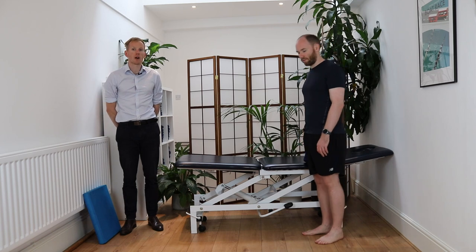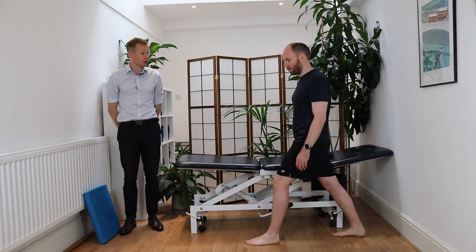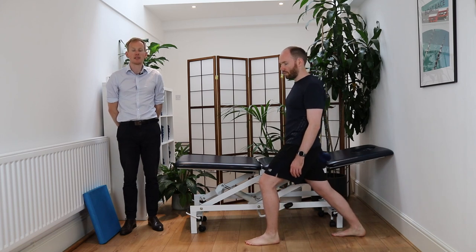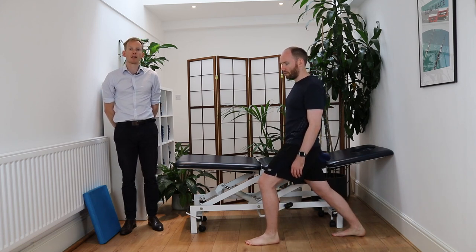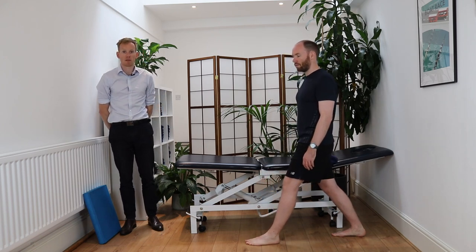Starting off with some stretches — you're going to begin with calf stretches. Place that left leg in front of the other, keep the right leg with the knee straight, and keep the heel on the floor, feeling that stretch through the back of the calf. Hold this for about 45 seconds and repeat for about three reps.